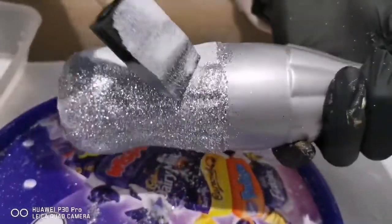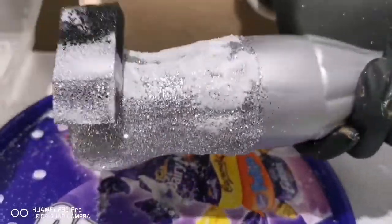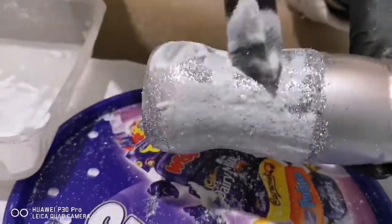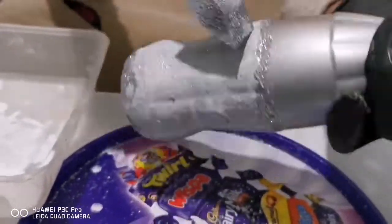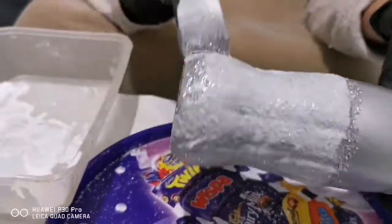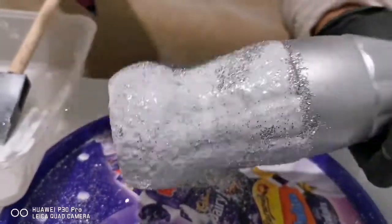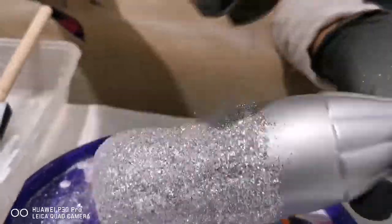I forgot to mention earlier — I've actually added another layer on top of the first one. Same again: I put my glue and then I put my glitter right on top. I've done this to make sure that it really shines and that at the end when it dries it will have a nice thick finish.